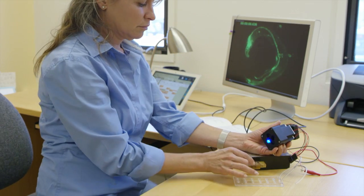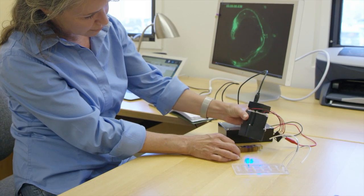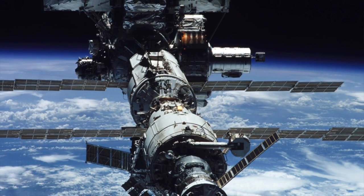My name is Linda Timuchin. I'm an engineer here at NASA Ames Research Center and I work for the University of California at Santa Cruz. My role has been instrument development for a variety of payloads or different experiment types that go up on small satellites or up to the space station.